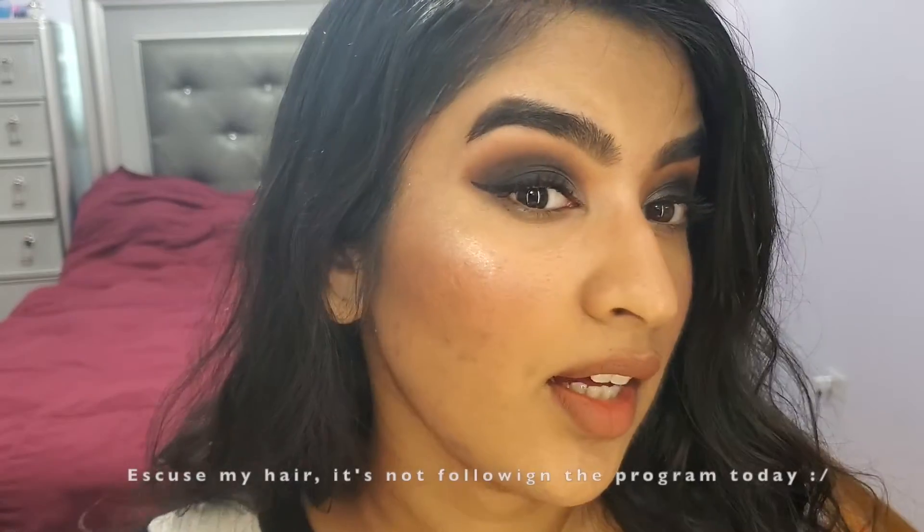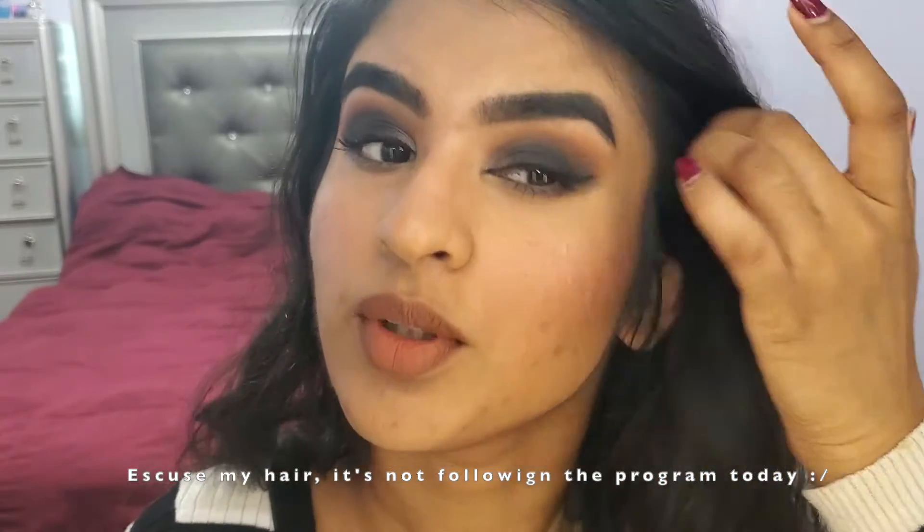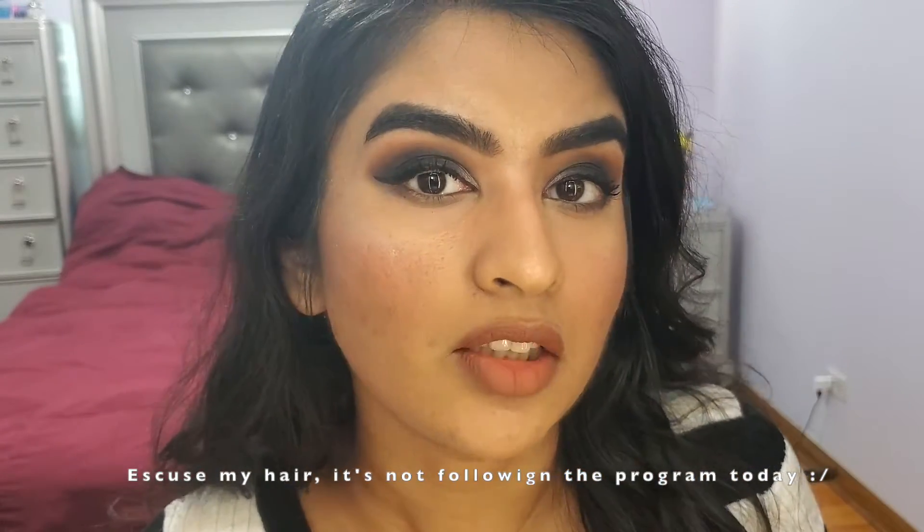Hey guys, welcome back to my channel. I hope you had a very Merry Christmas. I like smokey eyes — I don't do them too often, but it's almost New Year's, so why not? I thought, why not do a smokey eye tutorial? This is the look I came up with. I really like how it turned out, so I'm gonna go ahead and show you how I got this look. Let's get started.